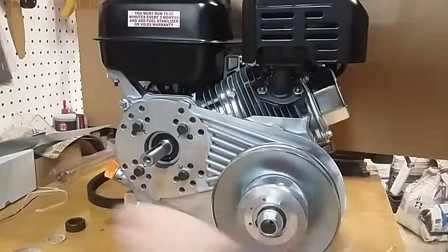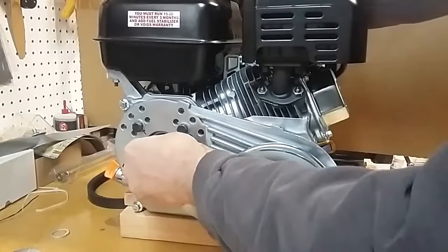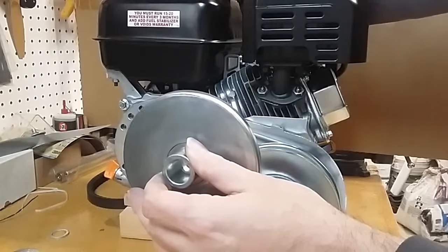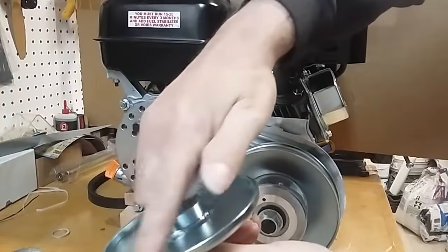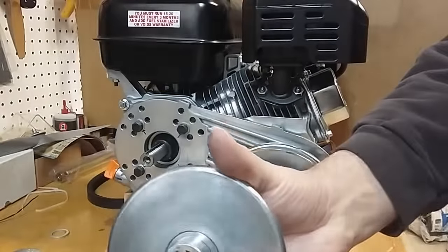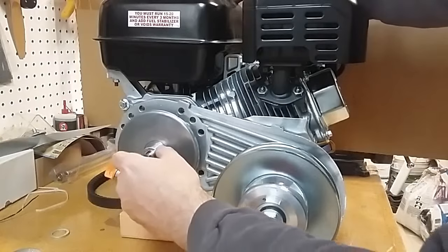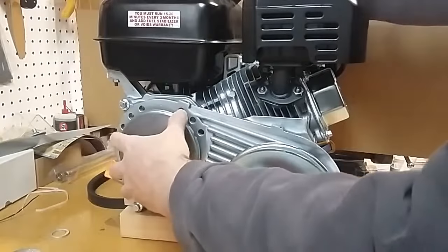Let's install the drive side now. First is this bushing, which acts as a spacer. Next we check our clearance — this is the inside of the drive pulley, again nearly flat at a two-and-a-half degree angle, with a flange on one side. We want the flange facing the engine and the smooth side facing out. This has its own key built in. I do have enough clearance between the back side of the pulley and the bolts — I'm not hitting them.